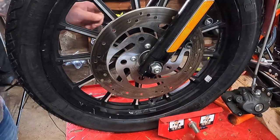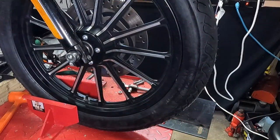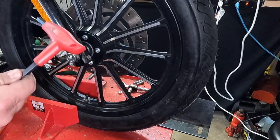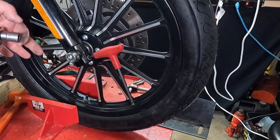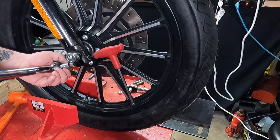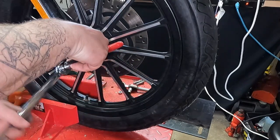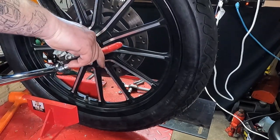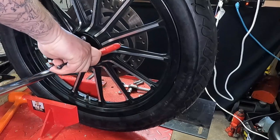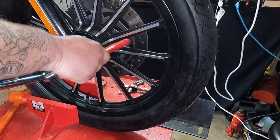From there, we can go back to the right side of the motorcycle and tighten down the pinch bolt. We have a 5/16th Allen wrench and a 9/16th socket. Torque this to approximately 27 foot pounds — there it clicked, and that's good.